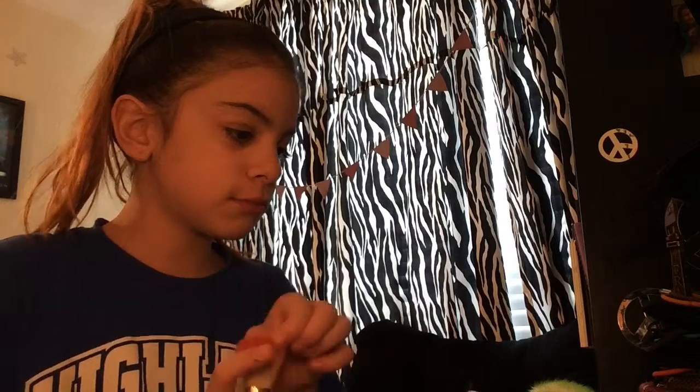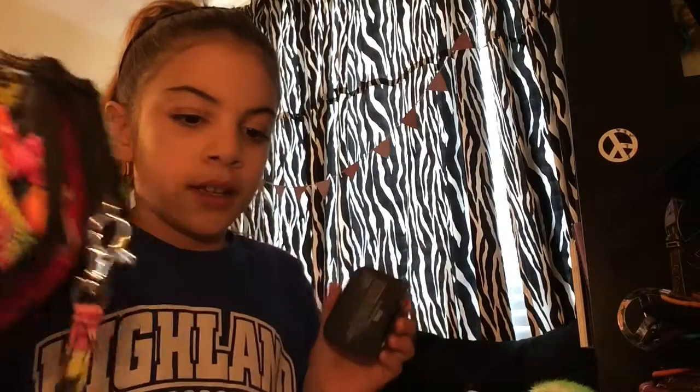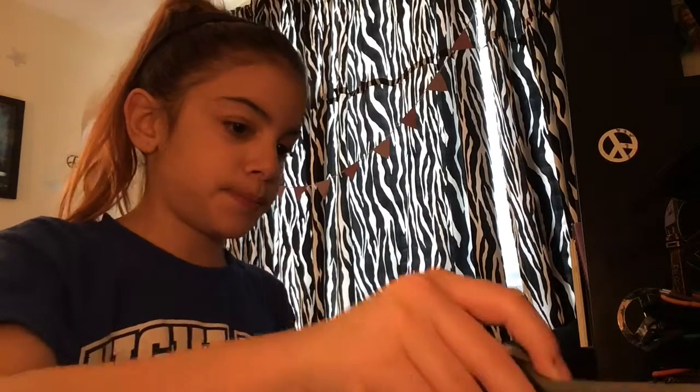Now I am moving on to blush. I couldn't find my blush so I grabbed an eyeshadow color by mistake and did it on one side. I was moving everything around and when I finally found it I put the actual blush on.